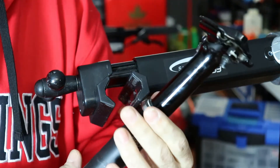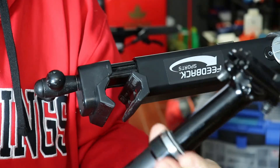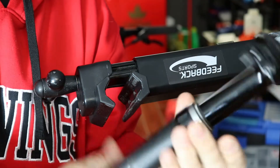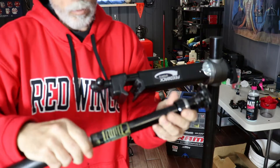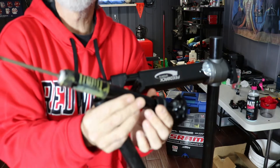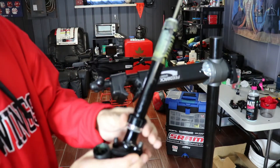Once you have your end cap off, you can go ahead and unscrew this — it's only supposed to be put on hand tight — so unthread this all the way, and then you can just pull it right out. From there you'll see all that white grease on it.